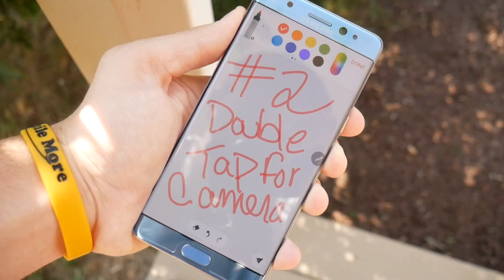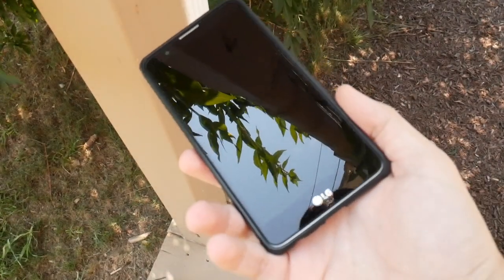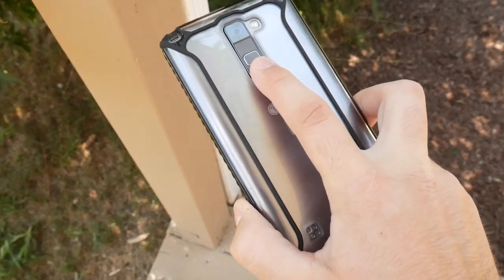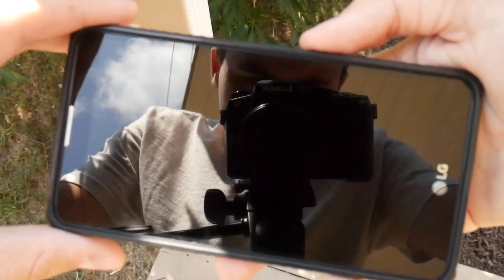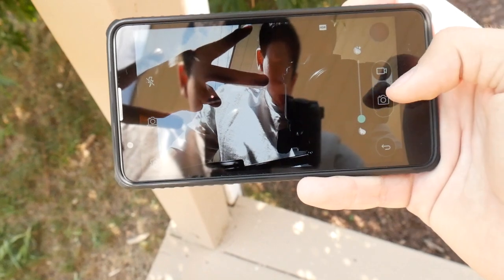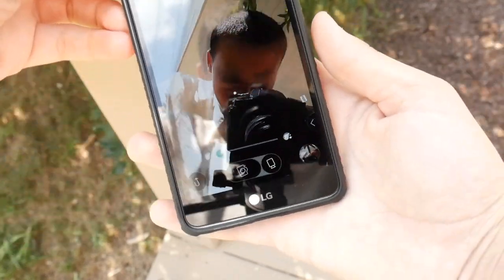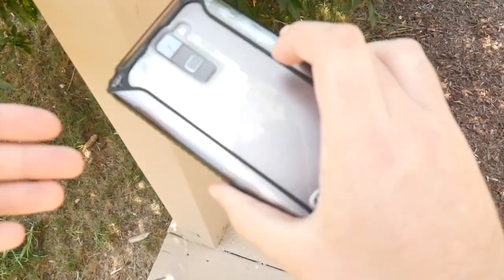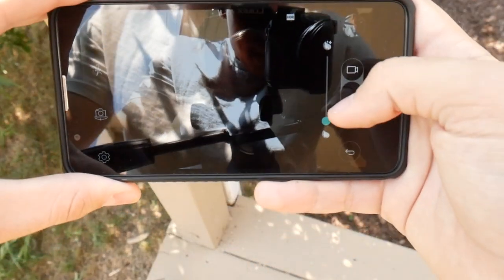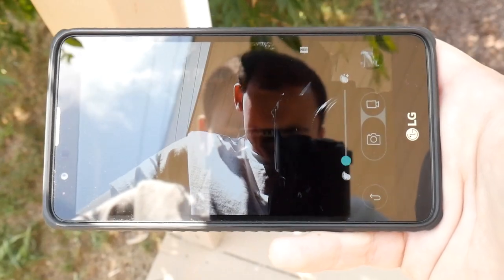Number 2: Double Tap for Camera. Similar to Samsung, LG has created an absolutely awesome way to easily access the camera on the LG Stylo 2 — and pretty much on every newer LG device. All you have to do is click the Volume Down button twice, and you will see the camera pop up. It is wicked easy. It does help you easily get to the camera — an absolutely awesome way to get access.